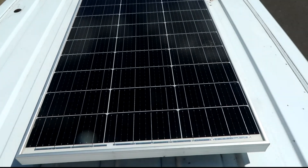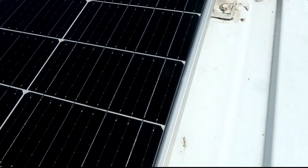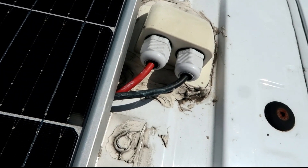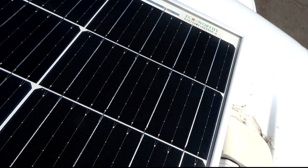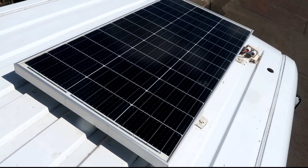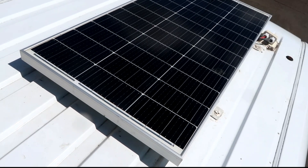If we head up onto the roof, you can see this is where I've mounted my solar panel. It's got these little brackets, and this is the housing for the cables just to make sure no water gets in. I used a lot of Sikaflex for this just to make it watertight. And yeah, that's the solar panel.